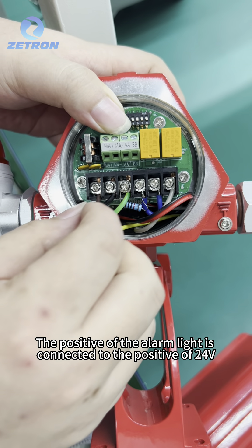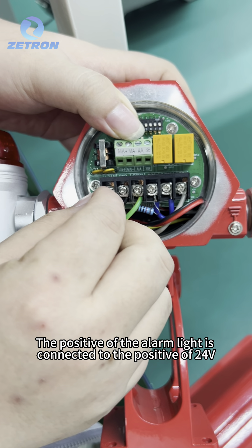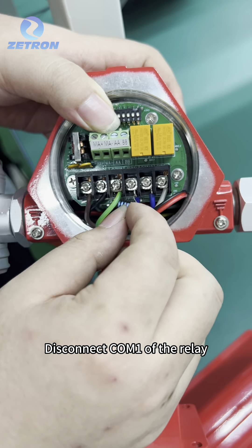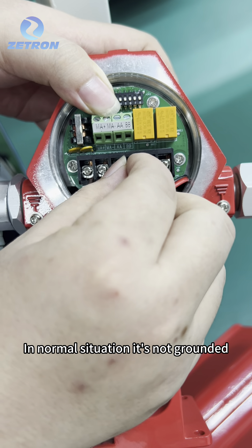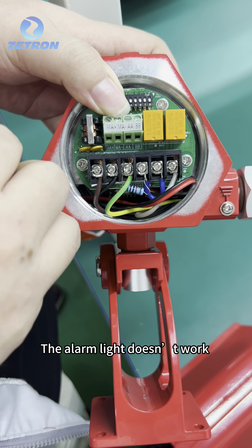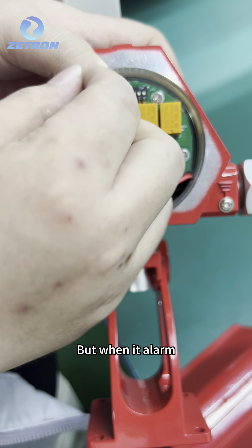On the 24V positive, the positive of the alarm light is connected to the positive of 24V. Disconnect COM1 of the relay. In normal situation, it is not grounded — just connect positive, so the alarm light doesn't work.